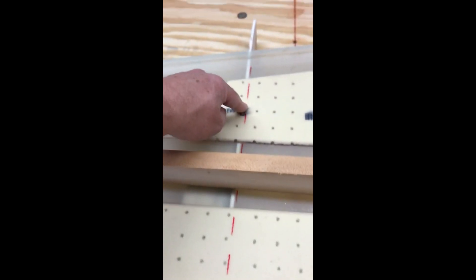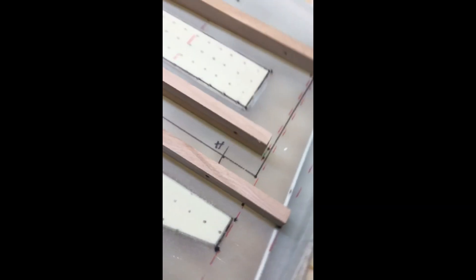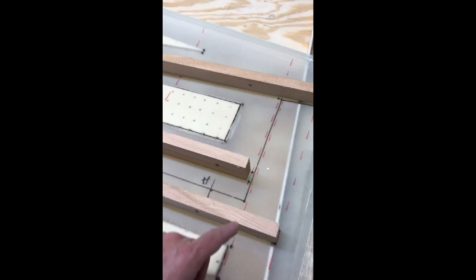This is where the rib is going to go on the inside, and the skin sits beautifully in there — done on both sides. This is the rear. This is the elevator.